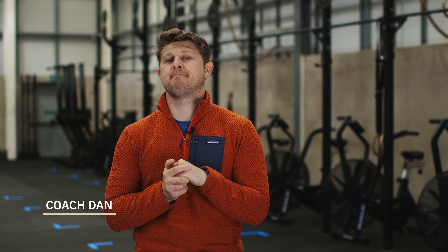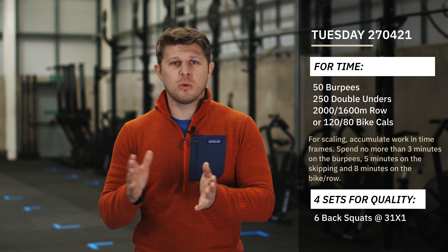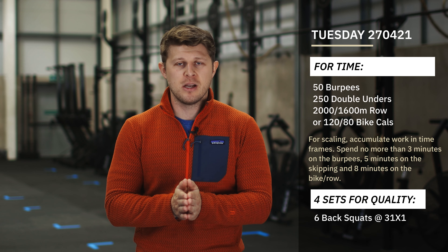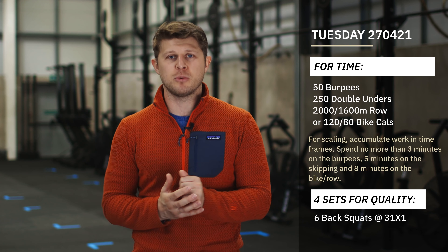Welcome back boys and girls. Today we have two fun parts to today's session. The first part is more of an aerobic session, tending towards that 15-20 minute range, something which is going to be a bit more of a steadier pace rather than going out crazy and then dying off towards the end.